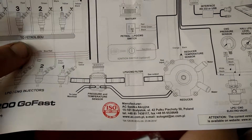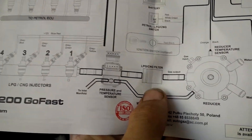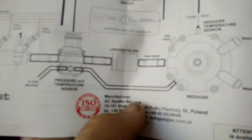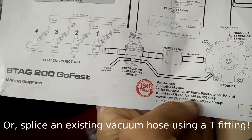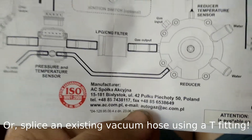Next up, the pressure and temperature sensor. The pressure and temperature sensor is basically connected in parallel to the gas line, and to a vacuum line that runs from the inlet manifold to the reducer. You have to drill a hole in the inlet manifold and screw in a nozzle there, then connect a line from the inlet manifold to the sensor and from the sensor to the reducer.